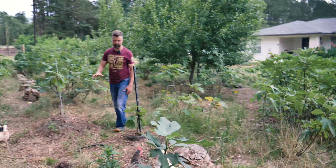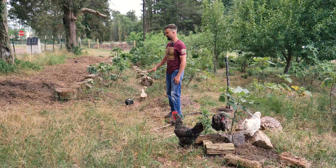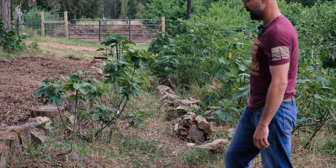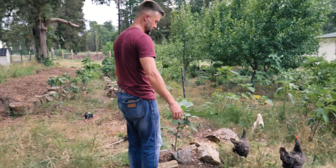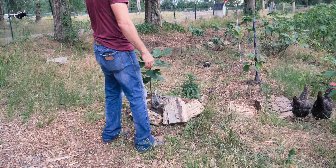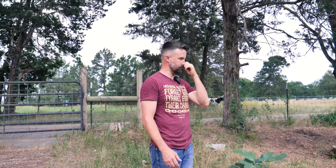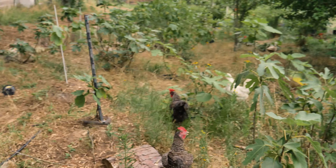Up here I have all my different col de dame figs — it's a particular French variety with several sub-varieties — planted not in any specific order, but it's something kind of cool that I do. Alright, chickens — beat it! They're up here picking out the bugs and spiders. The only problem with the chickens is they kick off all my mulch, so I'm always shoveling more, but it creates a renewable cycle where they're kicking it off, I'm putting it back, and they're keeping the pests down.